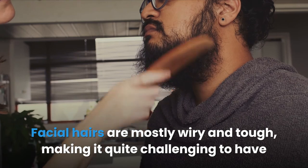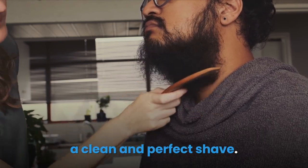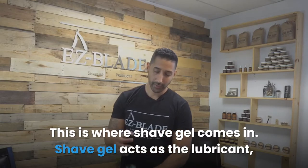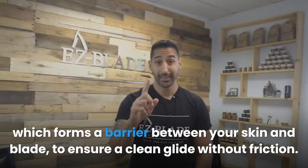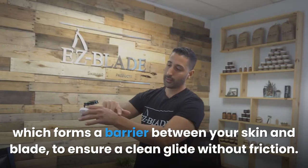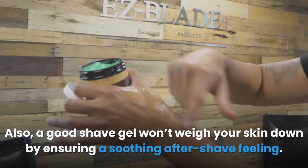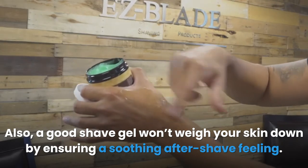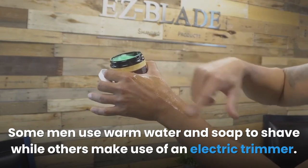What is a shave gel used for? Facial hairs are mostly wiry and tough, making it quite challenging to have a clean and perfect shave. This is where shave gel comes in — it acts as the lubricant which forms a barrier between your skin and blade, ensuring a clean glide without friction. A good shave gel also ensures a soothing aftershave feeling without weighing your skin down.